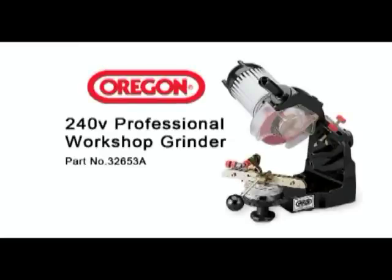The Oregon Workshop grinder is an ideal accessory for any busy chain sharpening operation. With this grinder you will achieve the results of a professional.